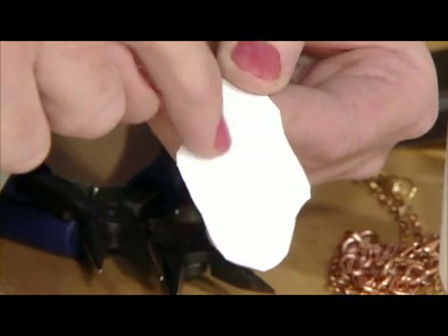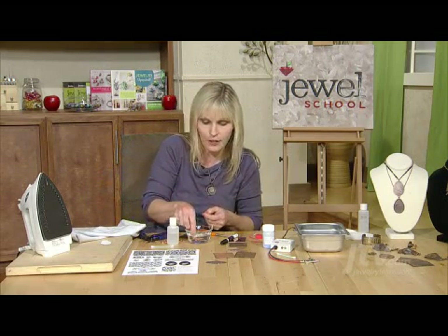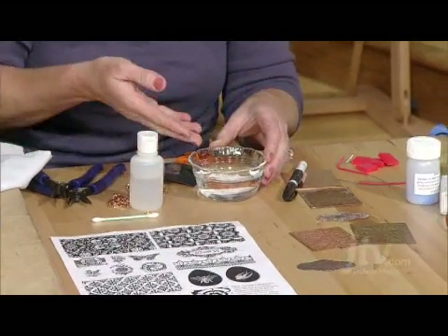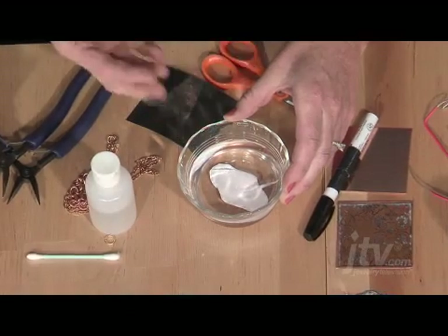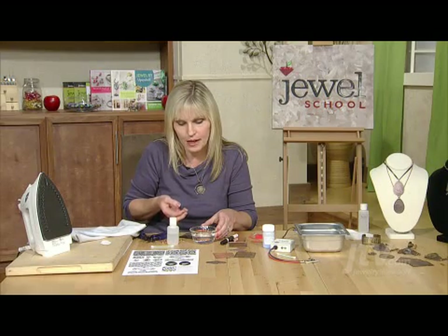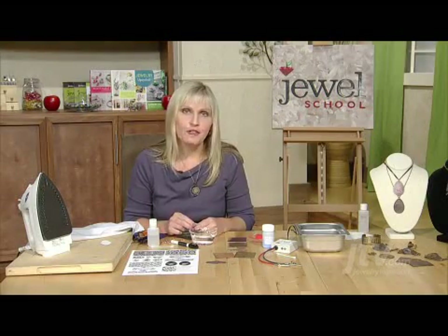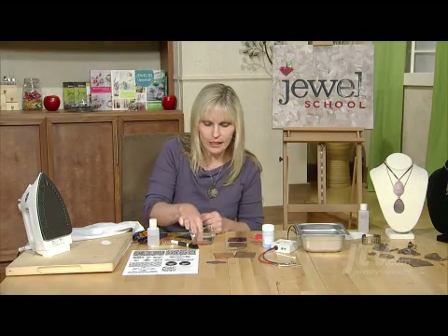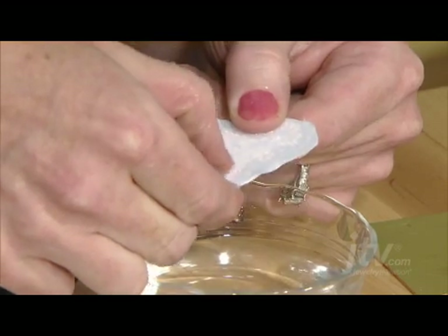So when that's nice and flat we're going to put it in water to soak the paper off. Drop it in the water and we're going to wait until that paper doesn't look quite as white — it'll sort of go a little bit translucent in a few minutes as the paper soaks. After the paper has soaked for a bit you can take it out and start to remove the paper with your fingernails.